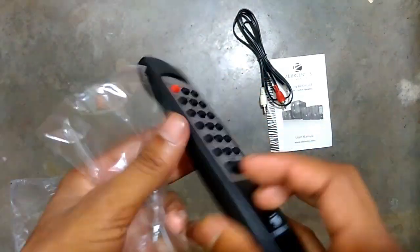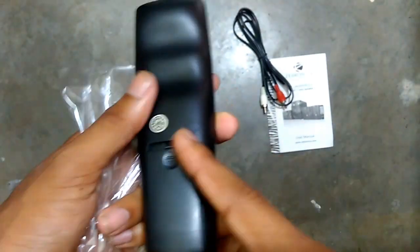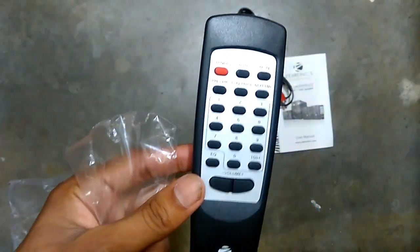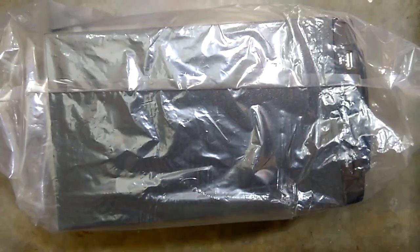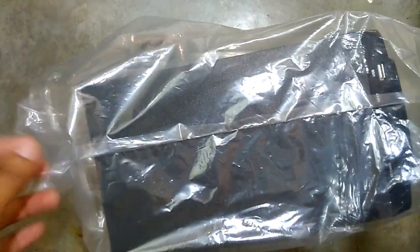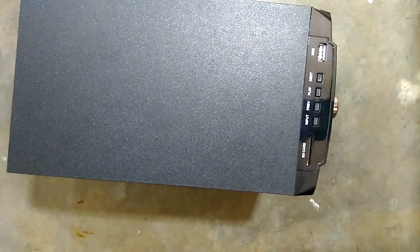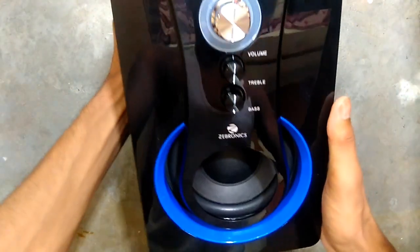As you can see, the remote didn't come with batteries — you need to purchase two AAA batteries for this remote. As you can see, here is the main subwoofer of the home theater. Let me quickly unwrap it and see how it looks. Whoa, it looks amazing — it's great!